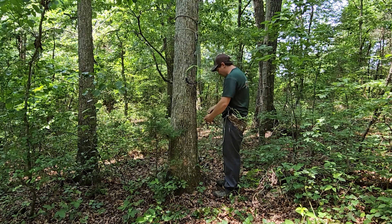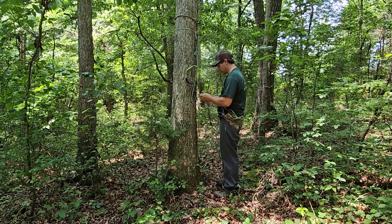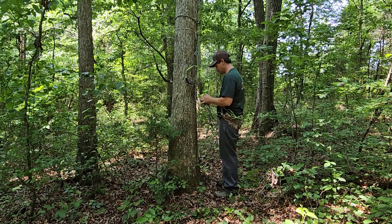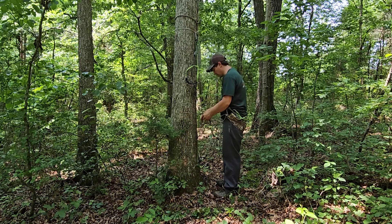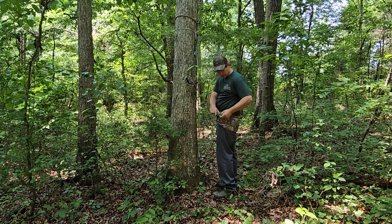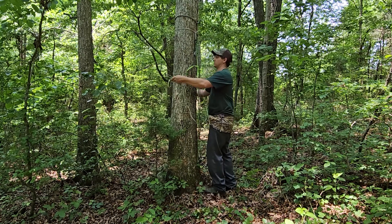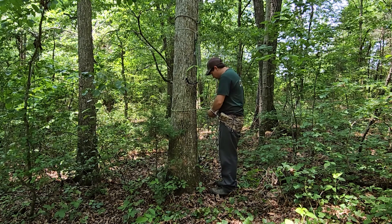So we want to go ahead and clip into our tether. After we've clipped into our tether we can go ahead and grab our lineman's belt. As you can see I've got the Featherlot lineman's belt right here. Pull it out of the bungee and we're just going to clip it in.